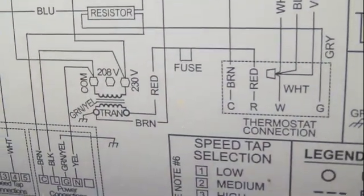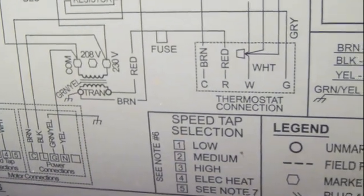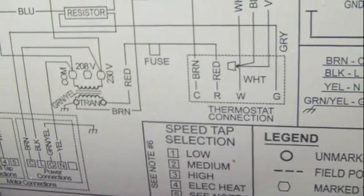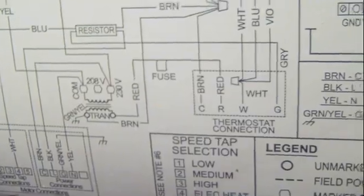To verify I had the right wiring, I looked at the wiring diagram. Taking a close look, it shows that R is the red wire and C is the brown wire, which is the common terminal. That allowed me to confirm that the brown wire is the correct side to connect to, so I'll go ahead and wire that up.